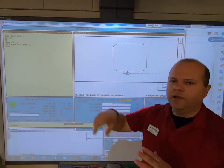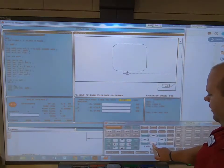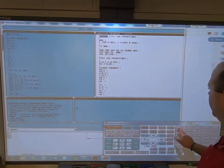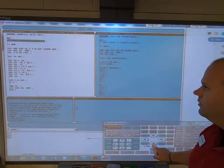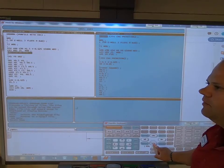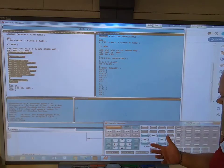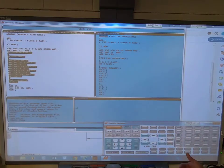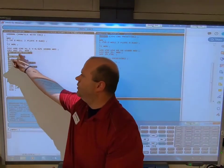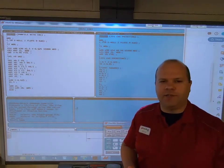Now I can come back down deeper in Z and just copy and paste that code — no need to retype it all. Going into edit mode, using F2 to select, copying those variables, hitting enter to insert a duplicate pass. All I need to do is change the Z level — for example, minus 100 thousandths — and it will go all the way back around again. That's how you use G41 cutter radius compensation, also known as CRC.